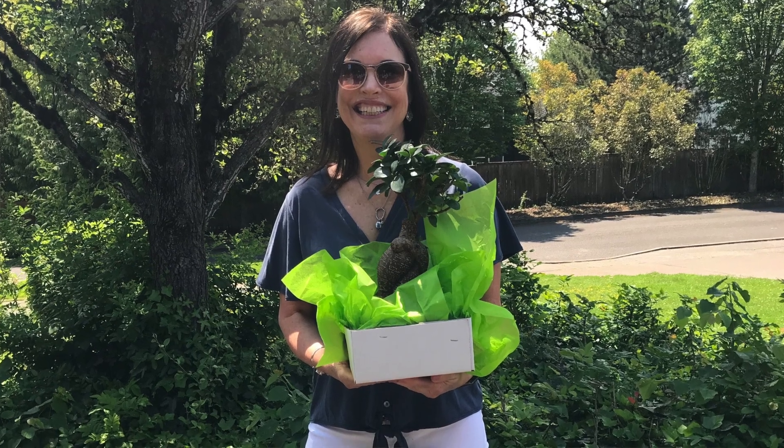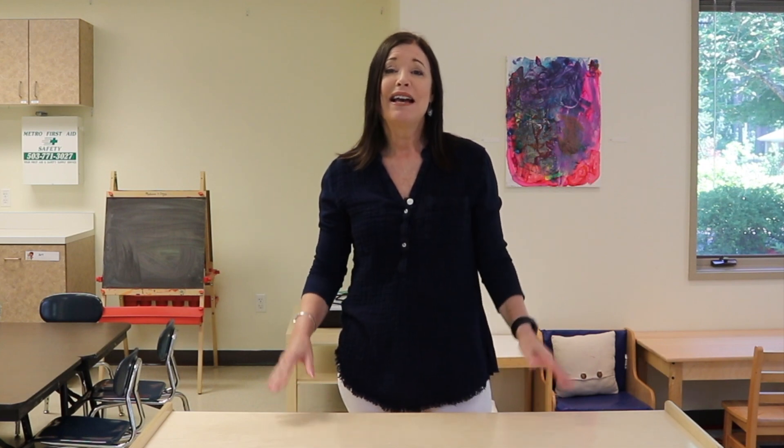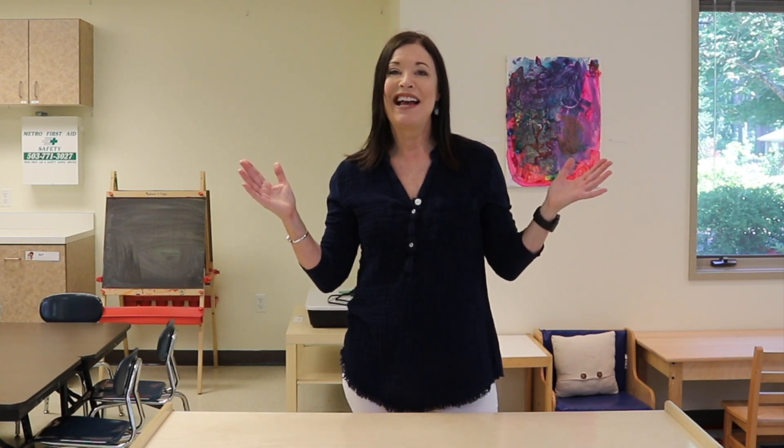It was very bittersweet. I was excited for the anniversary but so sad to have to say goodbye to our children. They're gone now. Our classroom is pretty much empty and it's echoing in here and it feels so bare.